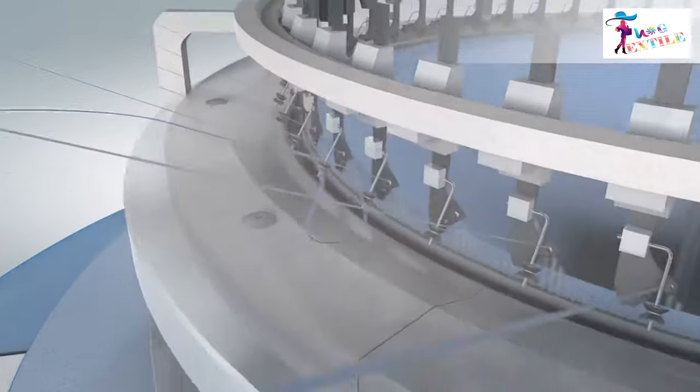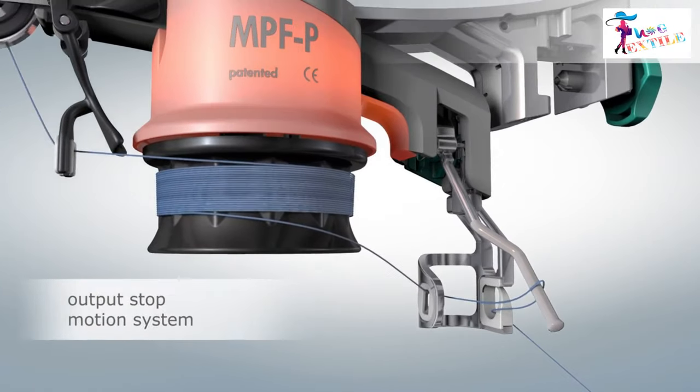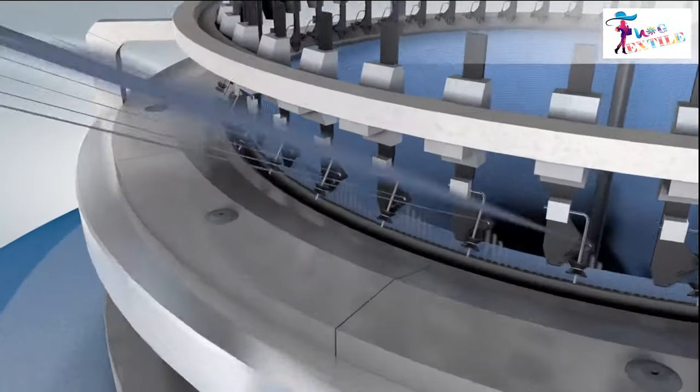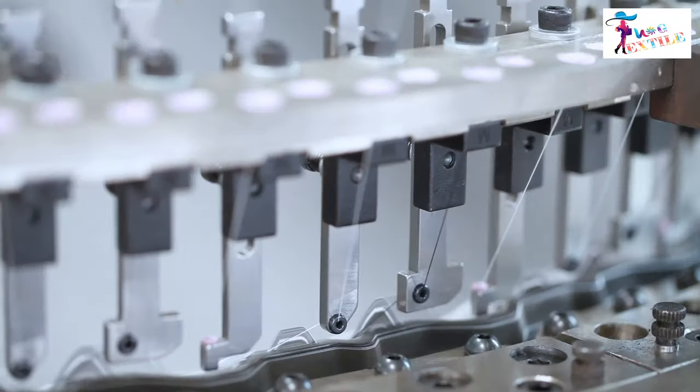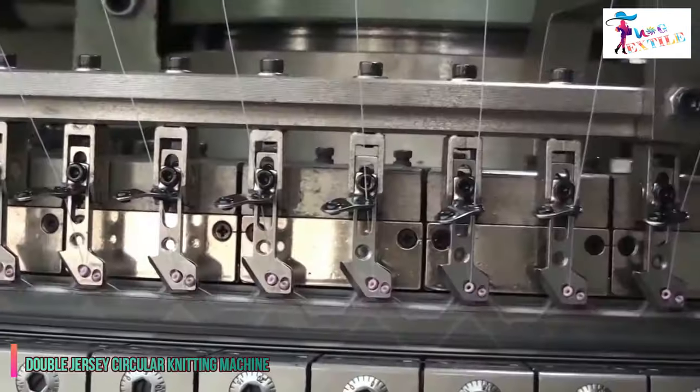If any yarn breakage occurs, it is detected by a sensor and the machine stops automatically through its automatic brake detection system. From the positive feeder, yarn enters into the needle to form a loop through the feeder guide. The yarn is then received by the needle and forms a loop by the action of the cam and sinker.